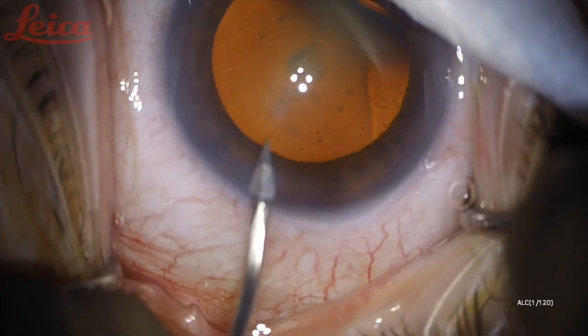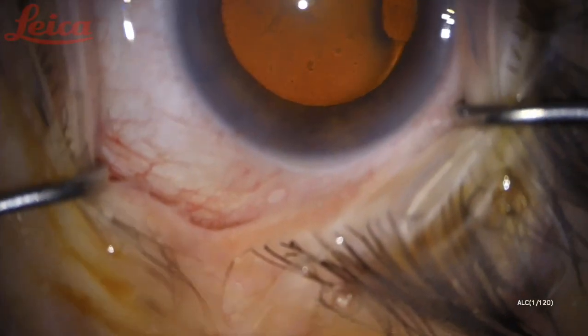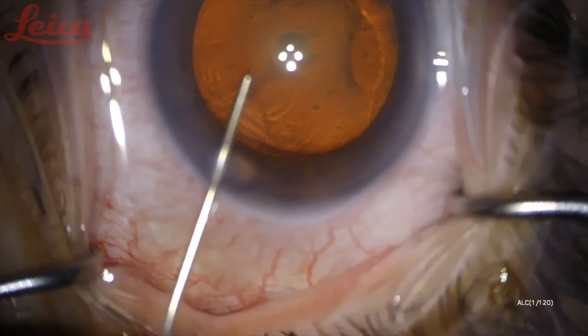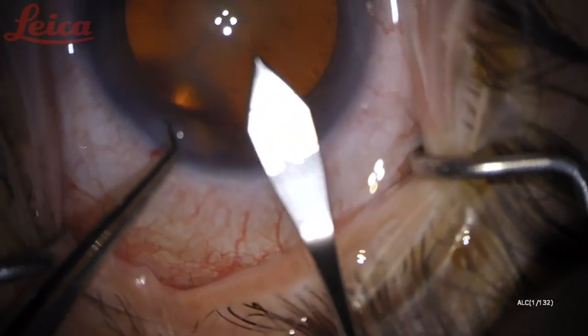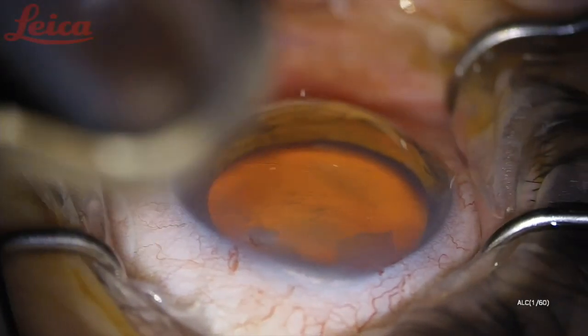As for any goniosurgery, you want to make your para just anterior to the limbal vessels. I like to use intracameral lidocaine for anesthesia, then viscoelastic, and then again a main wound that's just anterior to your limbal vessels. You want to avoid bleeding that will seep onto the cornea and obscure your view.